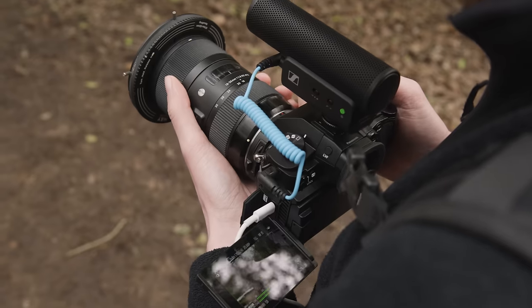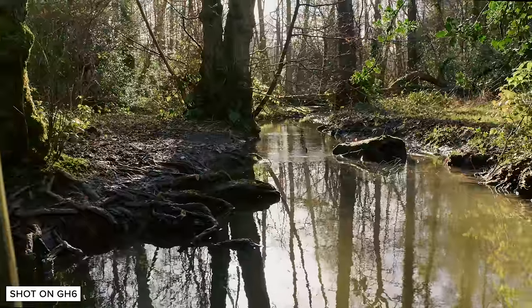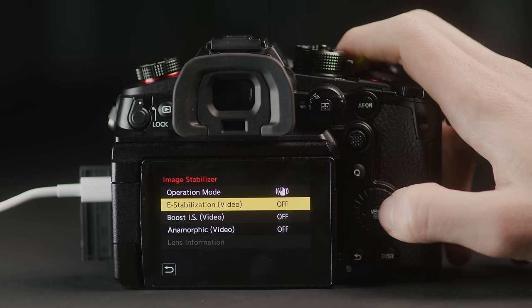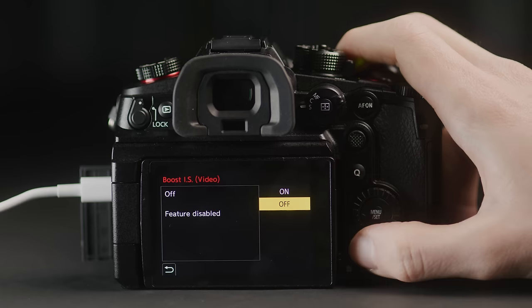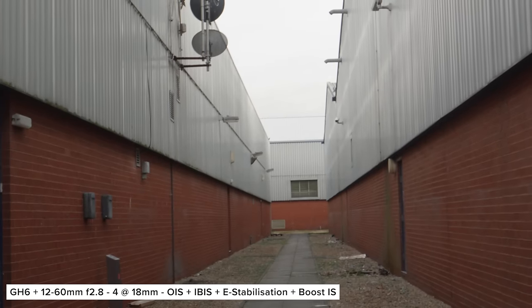The GH6 features Panasonic's best IBIS system to date, and it is truly excellent. Combining lens stabilization, sensor stabilization and extra modes gives it serious stabilization power. If you're using a native lens with an OIS switch, this will toggle all stabilization on and off; if not, you'll have to toggle sensor IS in the menu. E-stabilization provides a third level that crops in for even more stabilization on top of lens and sensor IS. Boost mode emulates tripod shots — panning with it introduces weird movements, but it's great for locked-off shots.